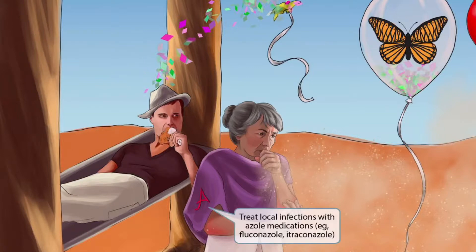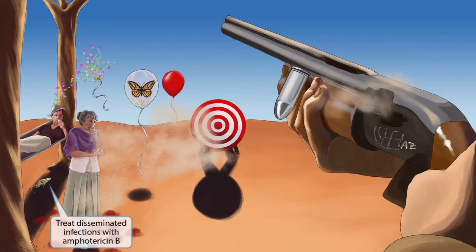The grandma is wearing a shawl with the letter A on it, which is our symbol for azole medications — this helps you remember that local infections should be treated with azole medications such as fluconazole or itraconazole. A desert-looking frog underneath the hammock is here to help you remember that Amphotericin B should be used to treat disseminated infections.